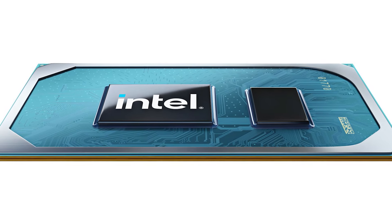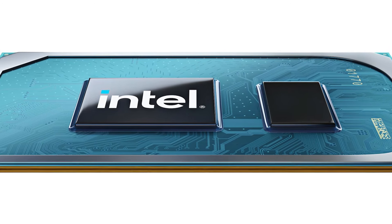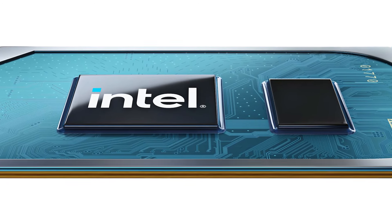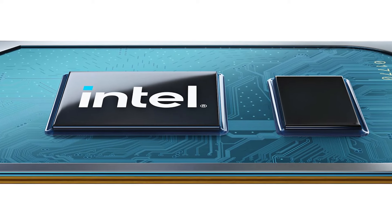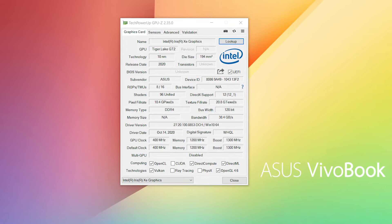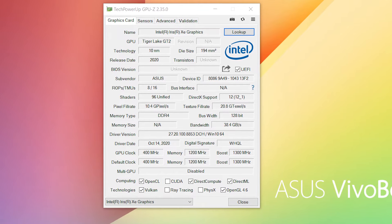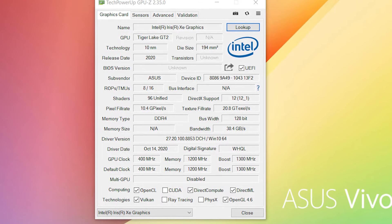Hi, my name is Hapwood and welcome to today's video in which we will take a closer look at the performance of the brand new Intel integrated graphic chip, the Iris XE-G7-96EUs, which is included in the new Intel i7-1165G7 and the Intel i7-1185G7 CPUs.